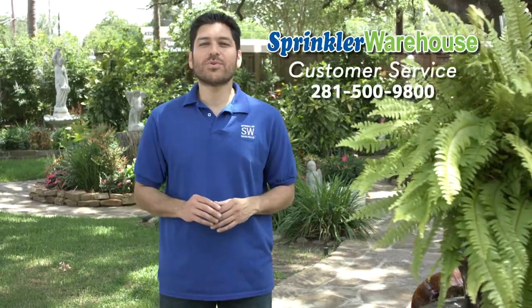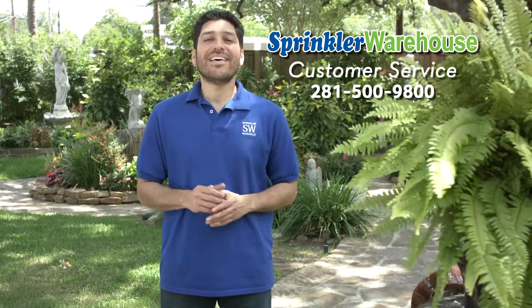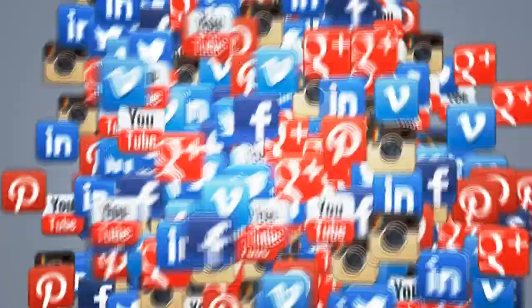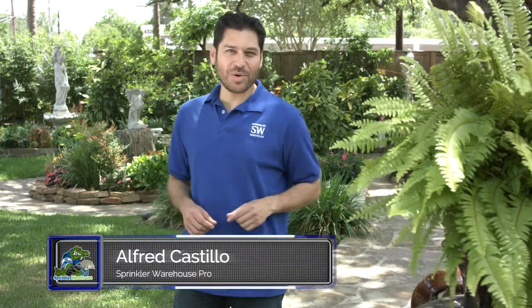And remember, Sprinkler Warehouse has everything for your irrigation needs so that your trees, lawns, gardens, and flower beds are lush and beautiful. If you have any questions whatsoever, give us a call or chat with one of our customer service agents at sprinklerwarehouse.com. They really know their stuff and they'll get you squared away. Subscribe to our YouTube channel for more how-to videos and more irrigation tips. For Sprinkler Warehouse, I'm Alfred Castillo, your Sprinkler Warehouse Pro.